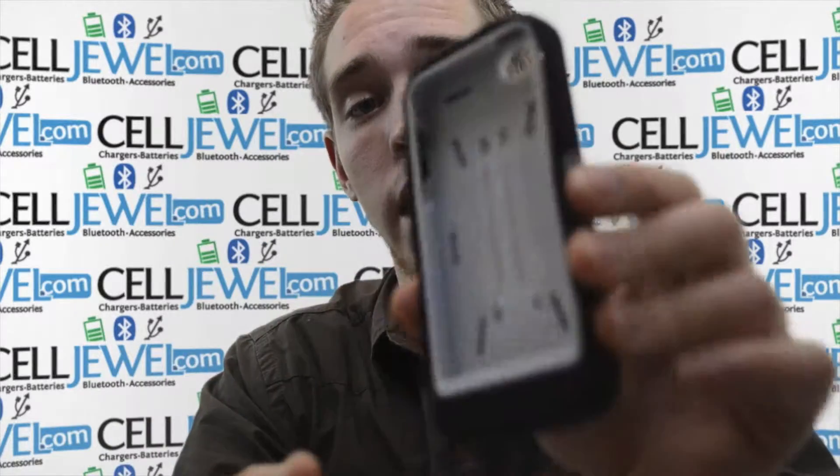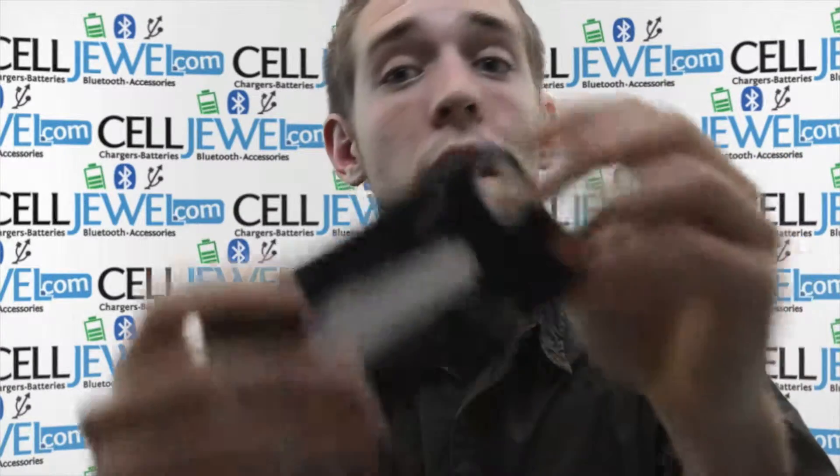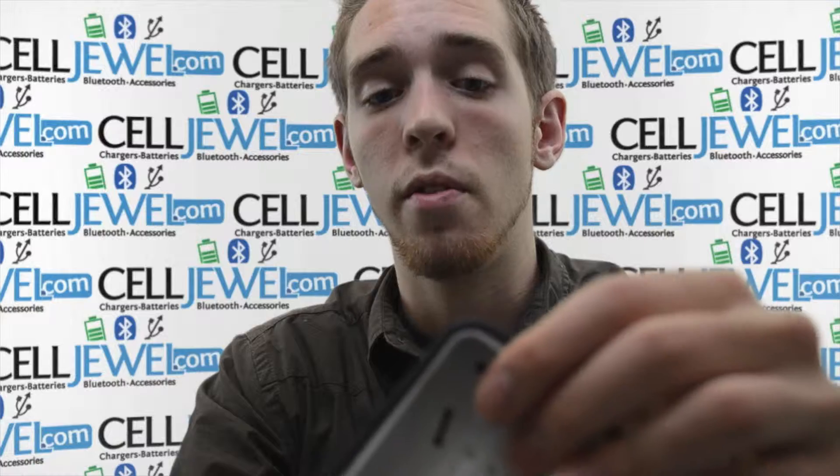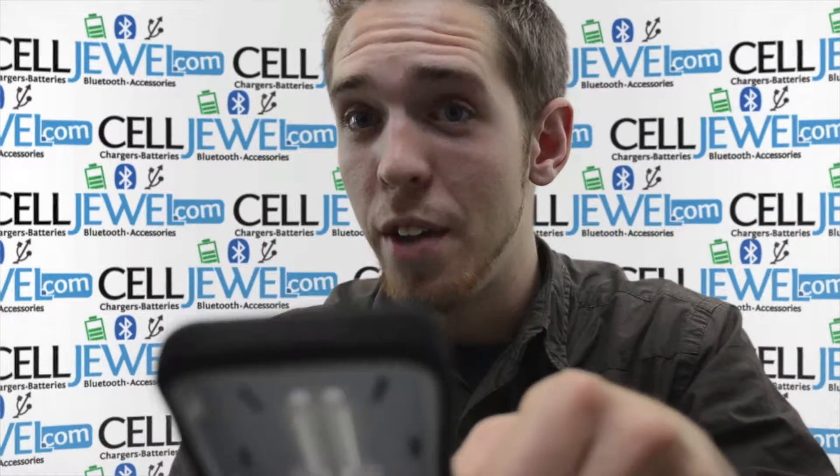It's a really good case. The rubber coating makes it so it won't slip out of your hands, so it's really handy to have. You should definitely get one of these if you're on the market for a new iPhone case. Check it out at seldo.com. Thank you for watching.